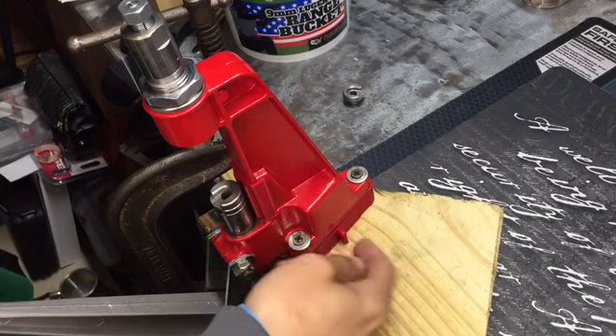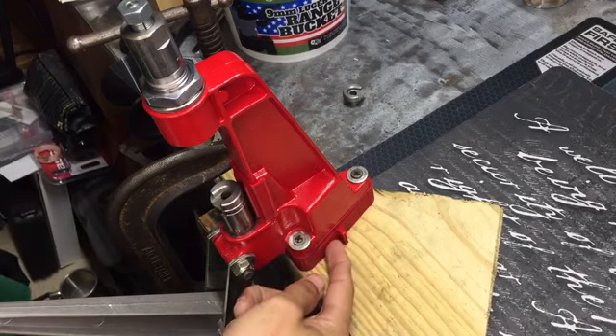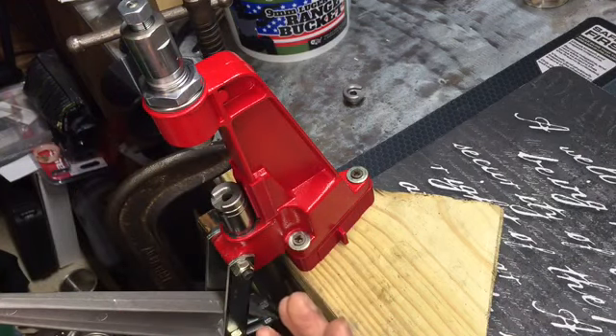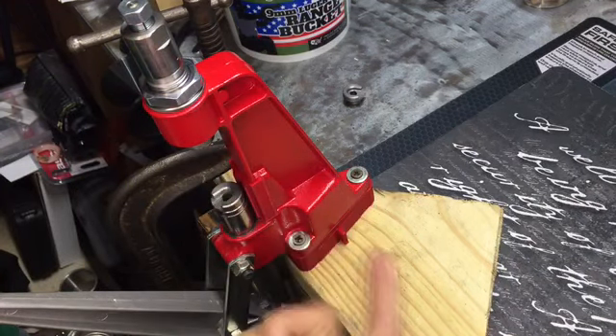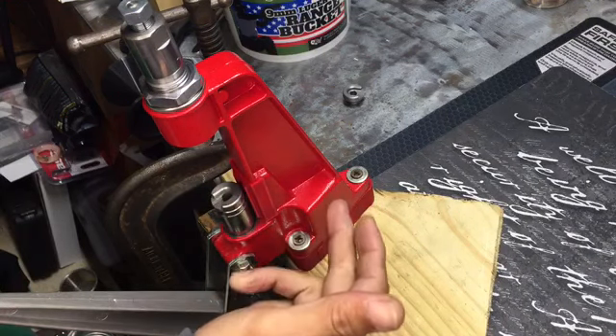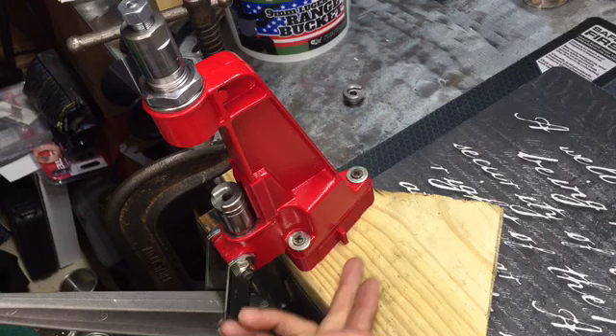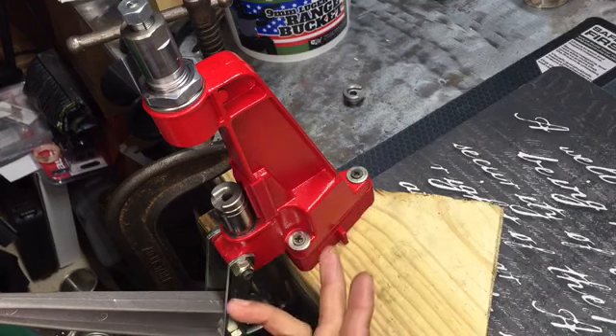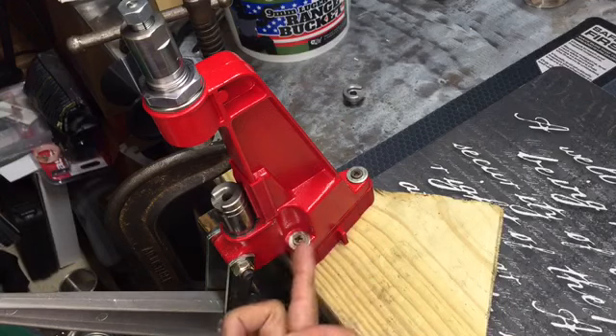Check this out. This is an upgrade for this cheap Lee press — basically the breech lock system press, like the cheapest one you can get besides the hand Lee. The drawback about this press is when you bolt it to a bench or a piece of wood, you have no way to retrieve the spent primers unless you unbolt it.